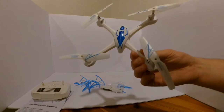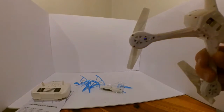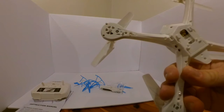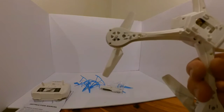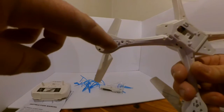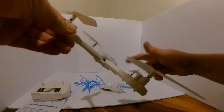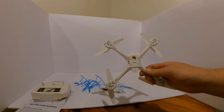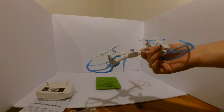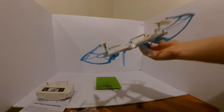Let's take another look at the quadcopter. It's using gear drives with probably 8.5 or 8mm motors. I don't know if you can see in the camera, but you can see the gear in here. It's pretty light. Here's the quadcopter completely assembled — all four prop guards are on and both landing gear. I like that it's removable.